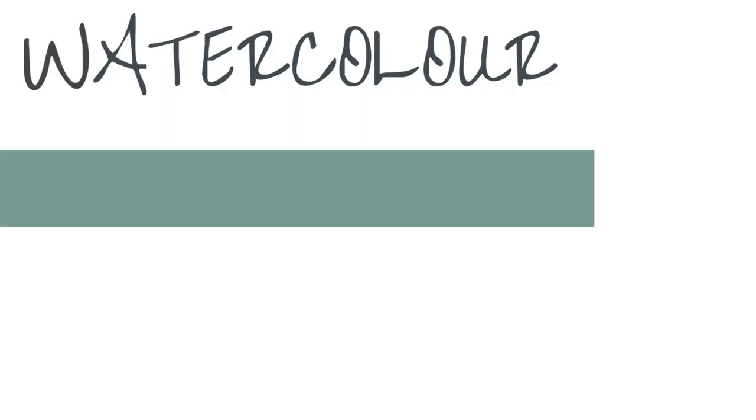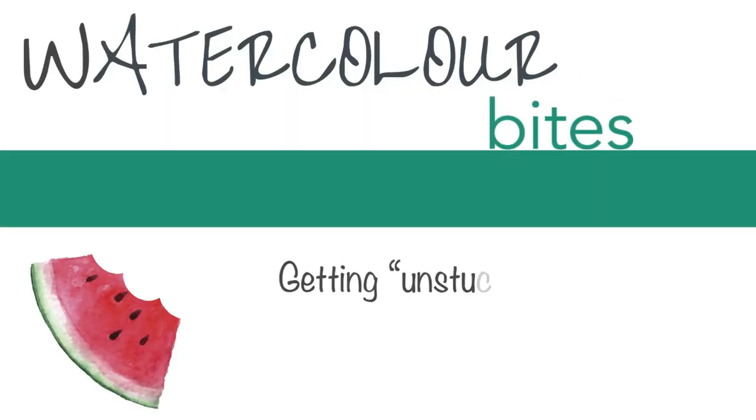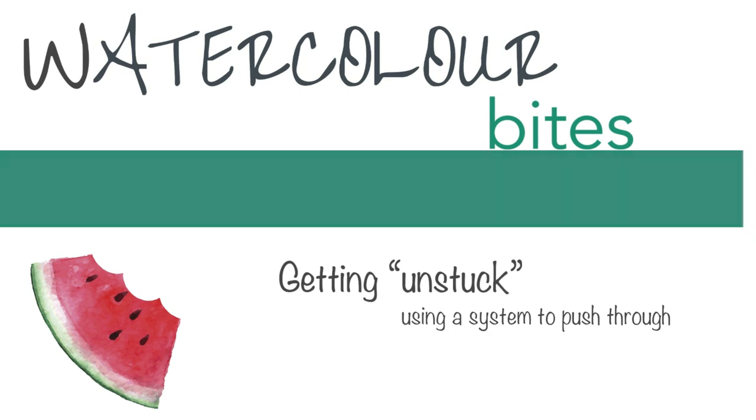Hi everyone, welcome to a video about a painting which I could not get to work. Let's have a look at why. My name's Tom, thanks for joining me in the studio.